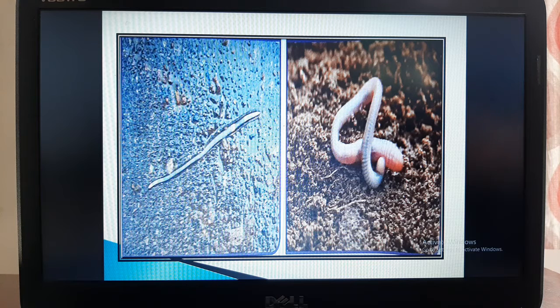Also, when earthworms move through the soil, the soil at the bottom comes up and the soil on top goes down. So they help in the mixing of the soil, and this helps plants to get all the nutrients equally. That is why earthworms are said to be a farmer's friend. Earthworms are very useful to us.